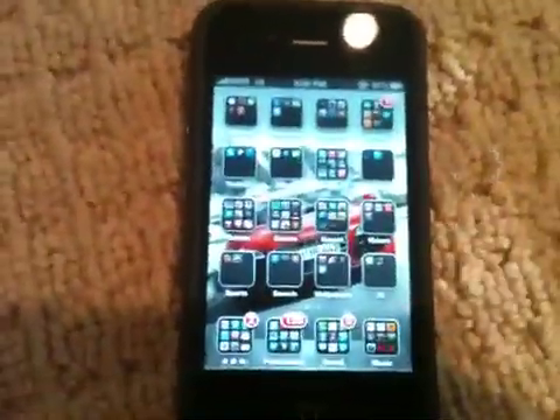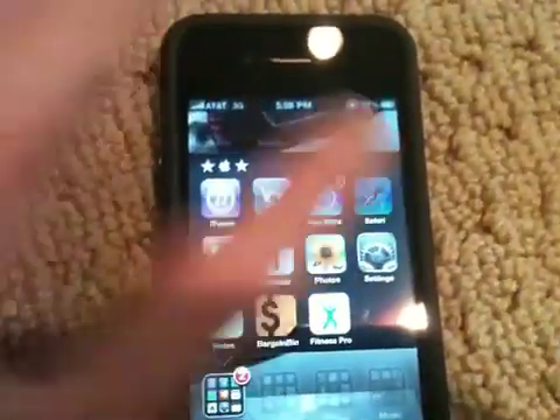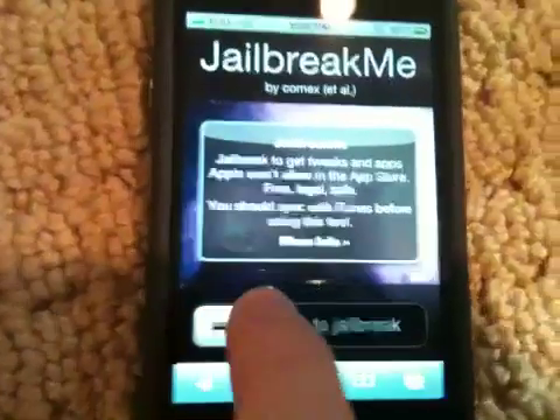The jailbreak is extremely simple and it's just like the one on 1.1.1. What you're going to need to do is just open Safari on your mobile device and go to jailbreakme.com, which is in the description. When the site loads it will look just like this — you can see 'slide to jailbreak' and it looks just like the lock screen.